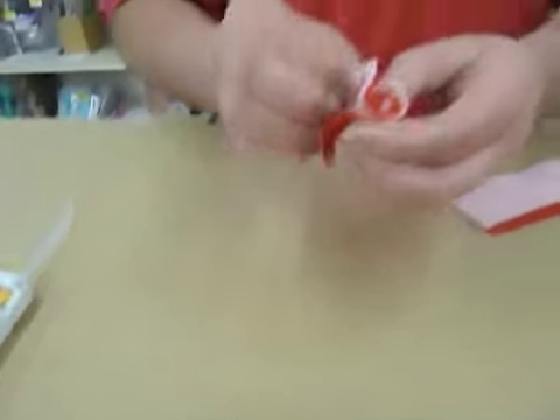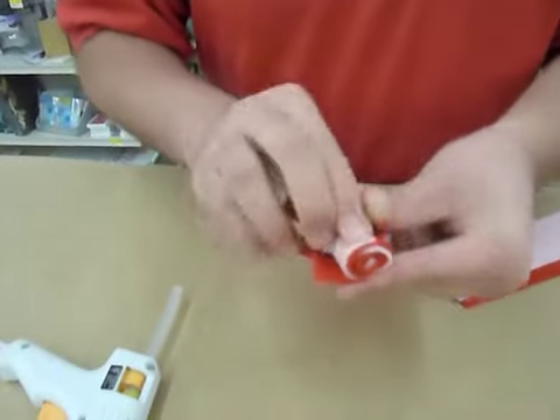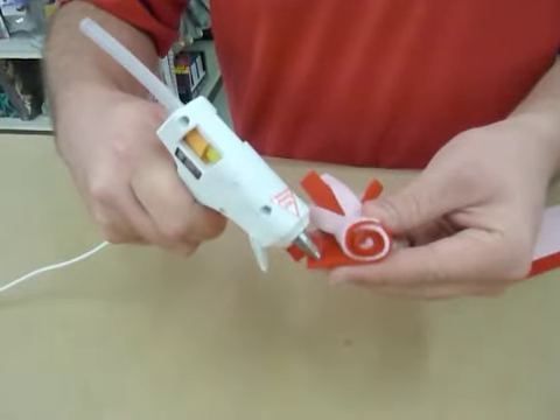Then just roll the entire thing, and when you get to the end you can put a little bit of glue at the end of the first piece of felt to secure it.